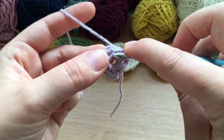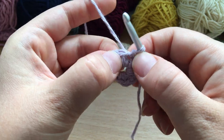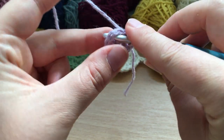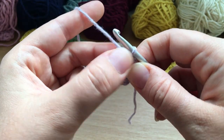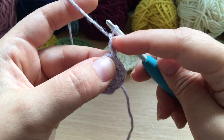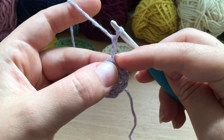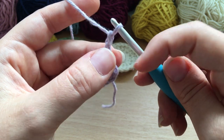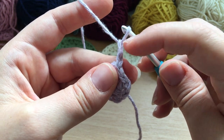Now we're going to slip stitch into that first chain-two space — go straight into that next big gap and slip stitch: yarn over, pull through, and pull through the loop on the hook. Now working into that space, we're going to chain two. This chain two will count as our first half double crochet in this round and in all the other rounds.